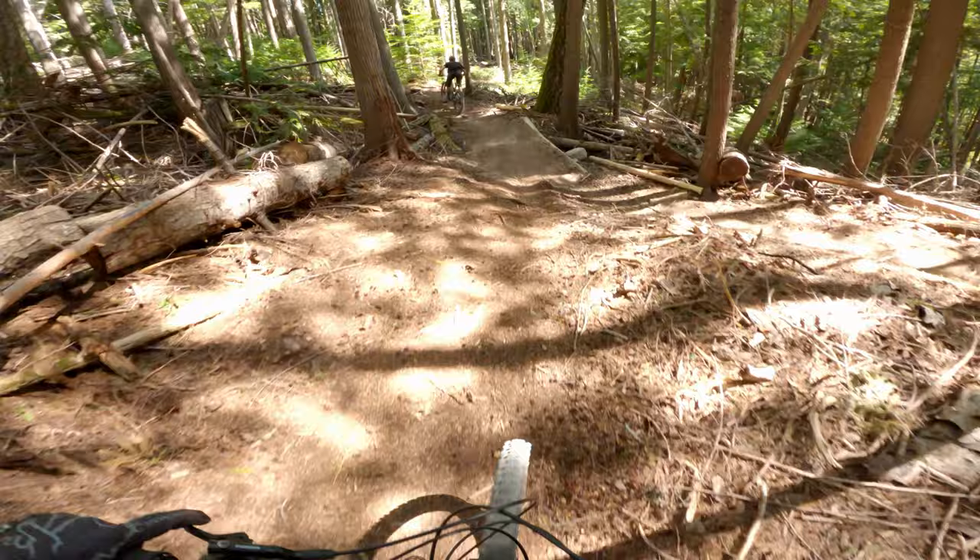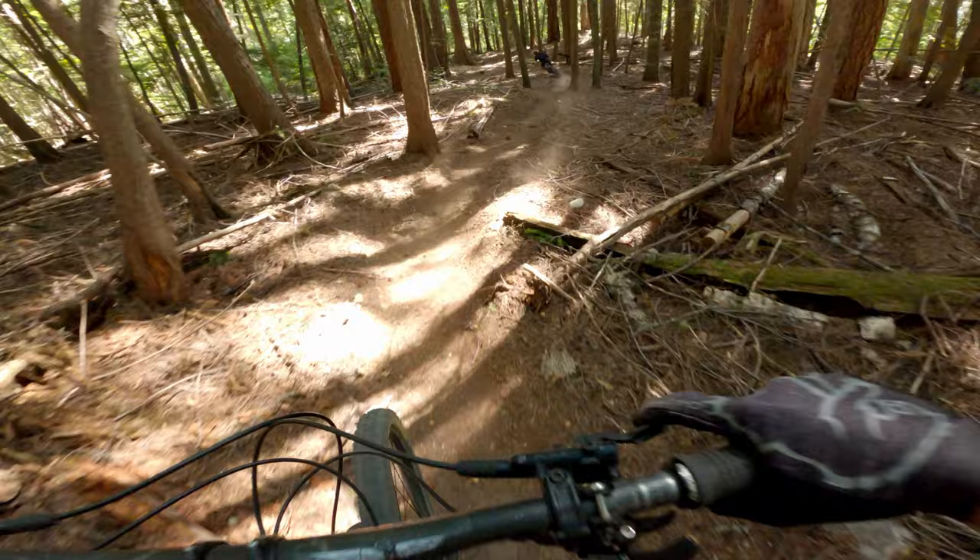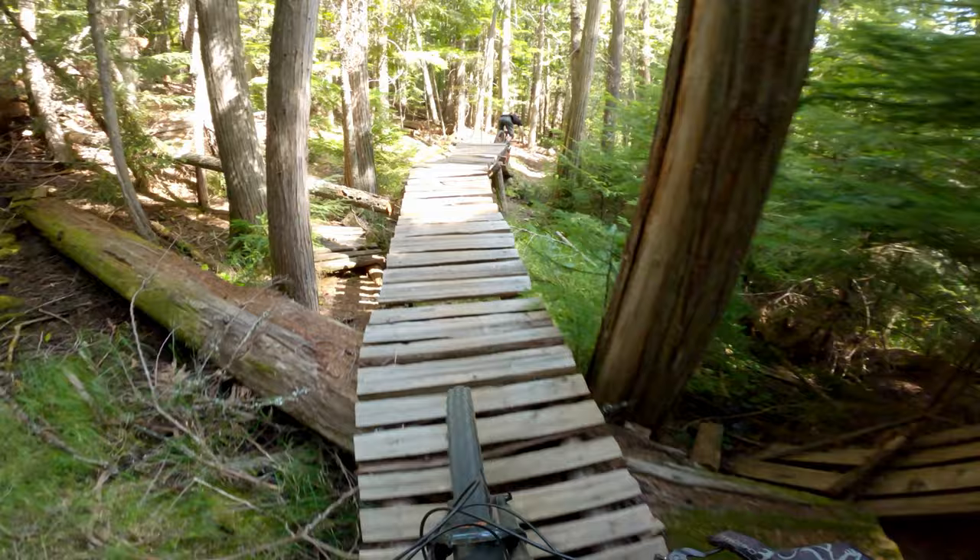Now it's flat, gets a bit physical. Bit of pump. Oh my god, I got so loose before that. Low line is not the line there — take the high line. Try and catch up to Nate a bit because I took the wrong line. All these corners are flat, but you can sand it. Then there's like a little step-down wood thing.